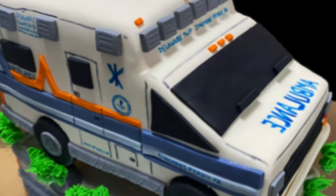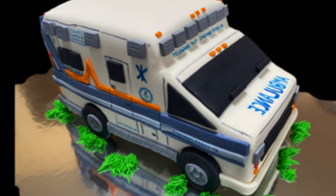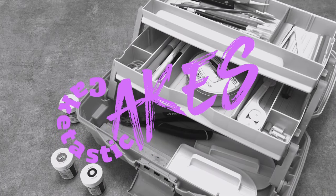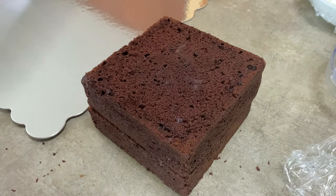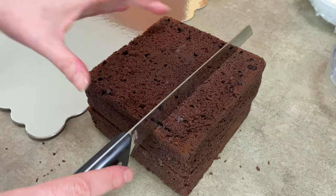Hi everybody, welcome to Caketastic Cakes. It's Jen and I'm going to show you how to make an ambulance shaped cake. Before we begin, if you need any tools or supplies, check the description below — you might find some links that can help you.